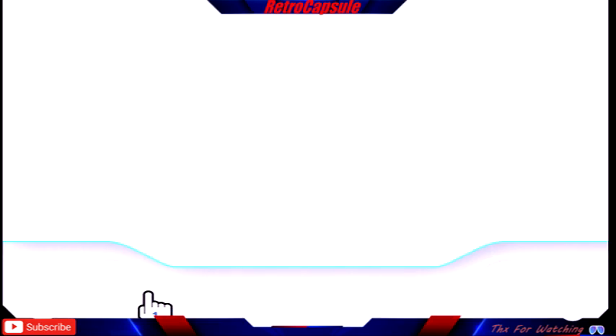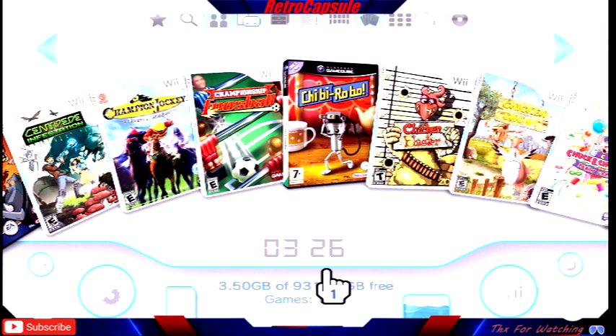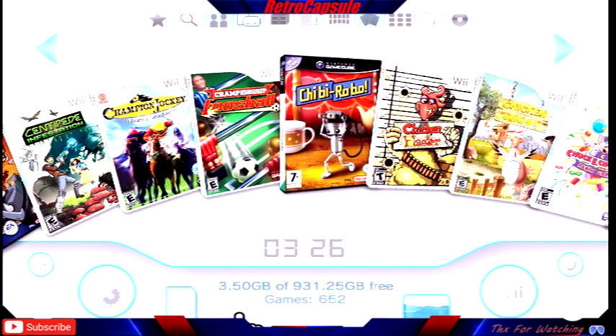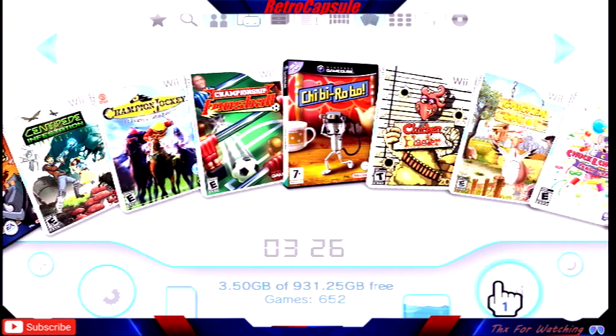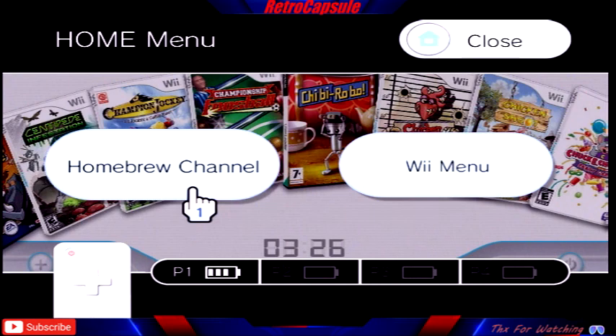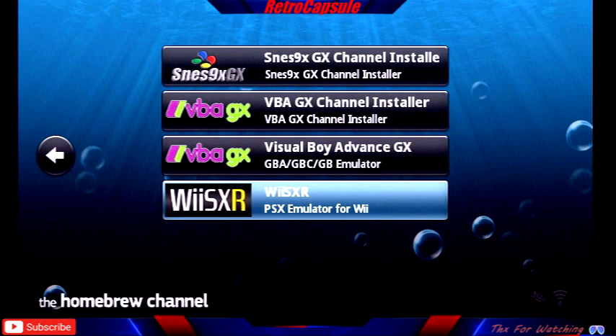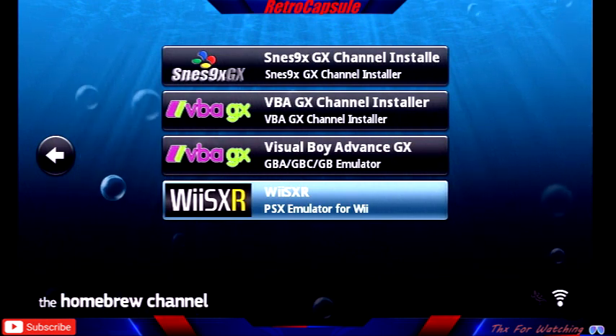All right, going back to the loader now — takes a little bit to load but it's not that slow. Hope this was helpful. If it was, please help me out with a subscribe, a like, or a comment — I appreciate it. Stay safe and keep living!